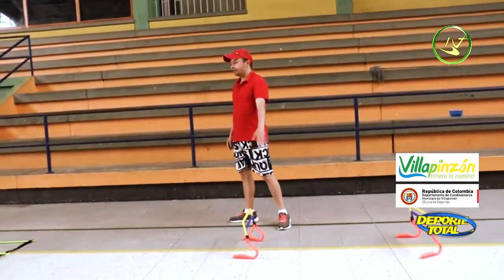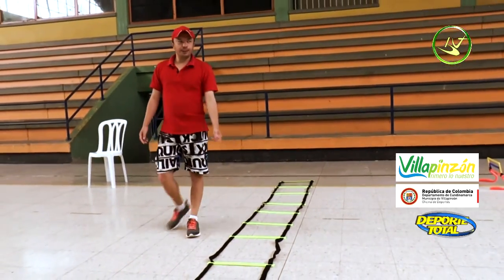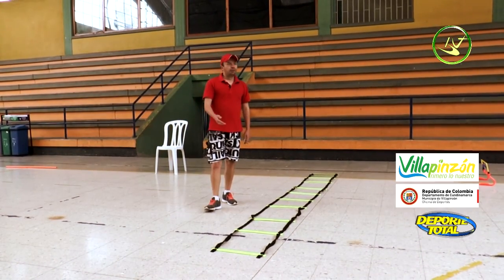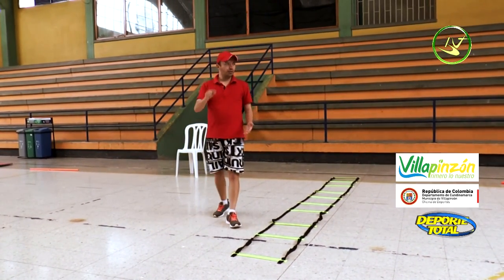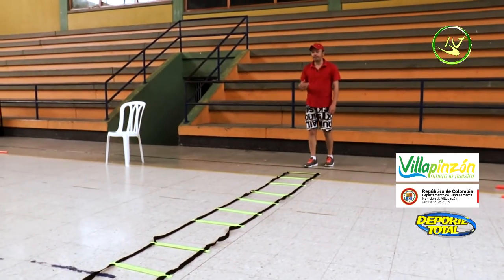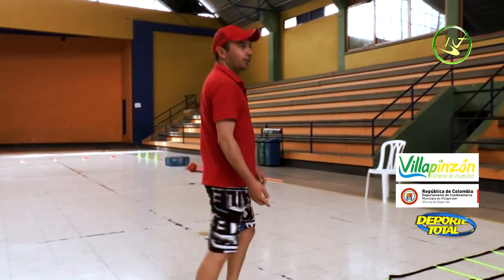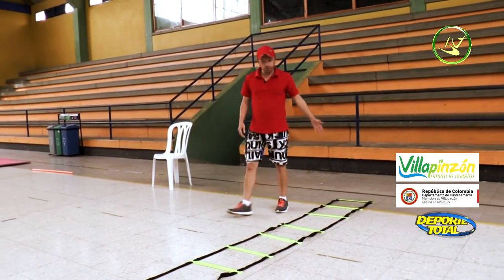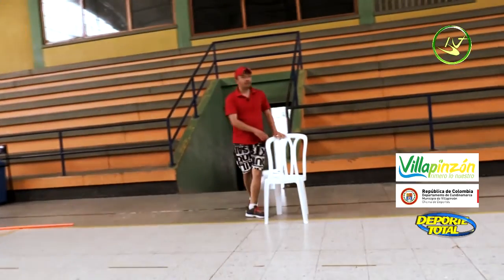Third station: this is an agility ladder. Most of you won't have this equipment at home, so in your space — in the yard or wherever — you can draw the ladder with chalk. What we do here are frontal jumps on the tips of the toes, passing through as fast as possible. The goal is to minimize contact with the ground.